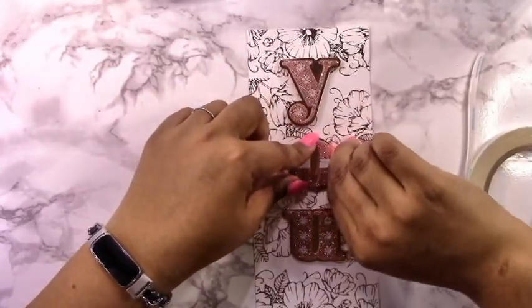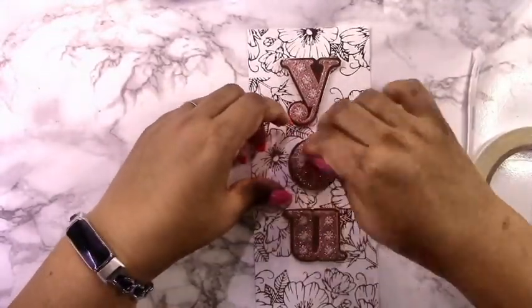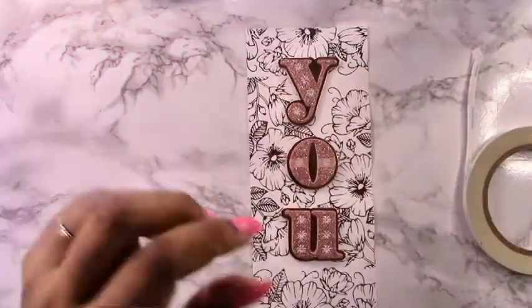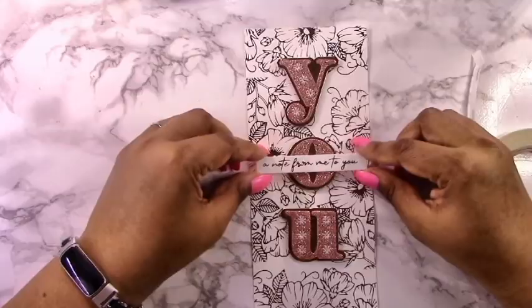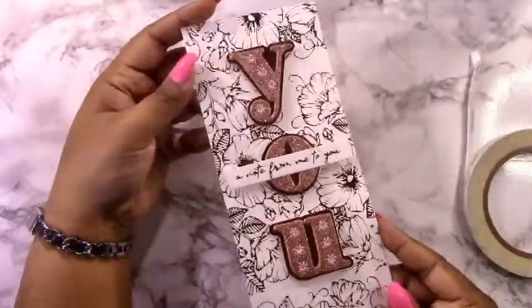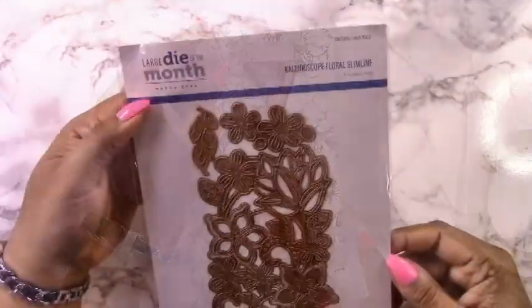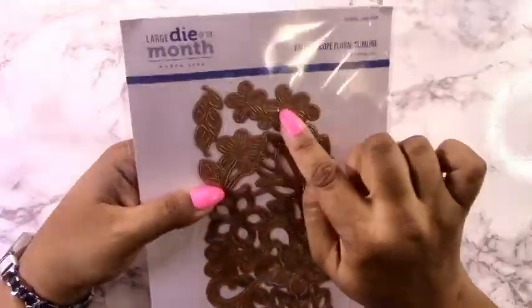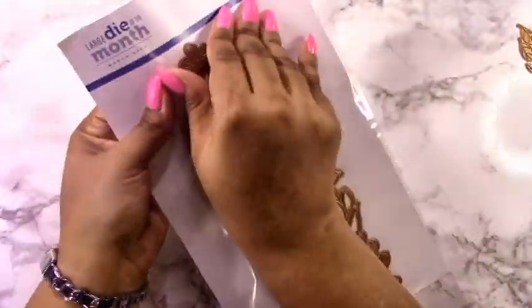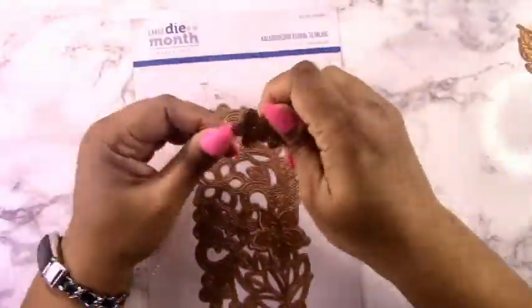I've attached those three letters, and now I've decided I want to put the sentiment in the center of the O. I'm using some strong double-sided adhesive here — since this is glitter foam, normal adhesive takes a while to get tacky and adhere, so I used this to get it done quickly.